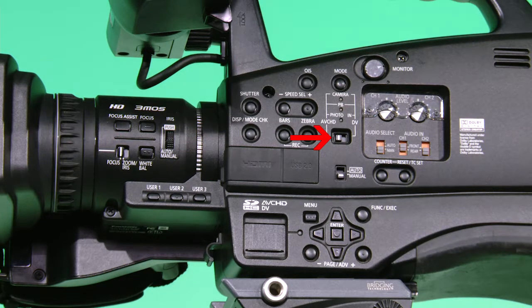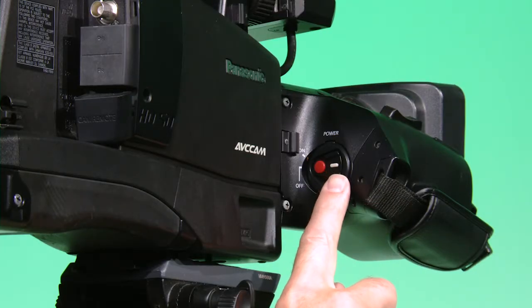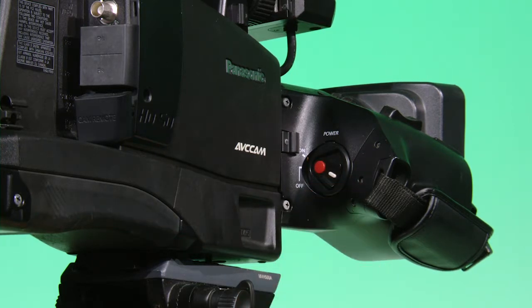Make sure that the switch for the camera mode is in AVCHD so your project will be recorded in HD. Now on the other side of the camera where the grip is, push in the white button and slide it down to the on position.